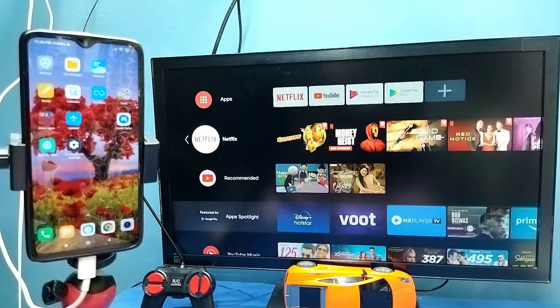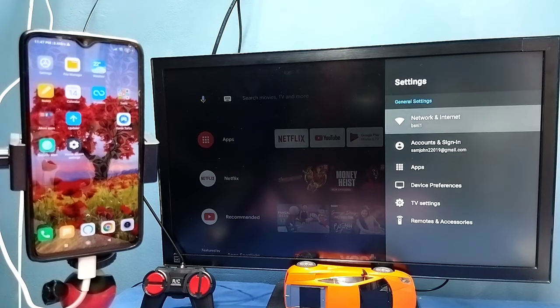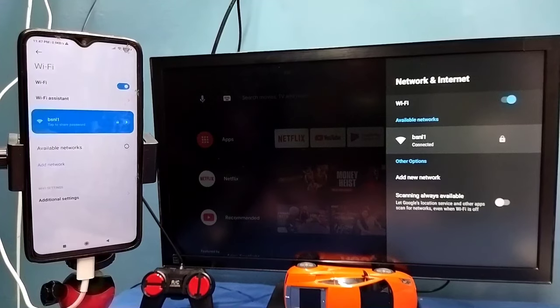Hi friends, in this video I will be showing two methods. Method 1. First make sure that both TV and mobile phone are connected to the same Wi-Fi network. Here I have connected this TV to Wi-Fi network named BSNL1, and on the left side you can see I have connected this mobile phone to the same Wi-Fi network BSNL1.